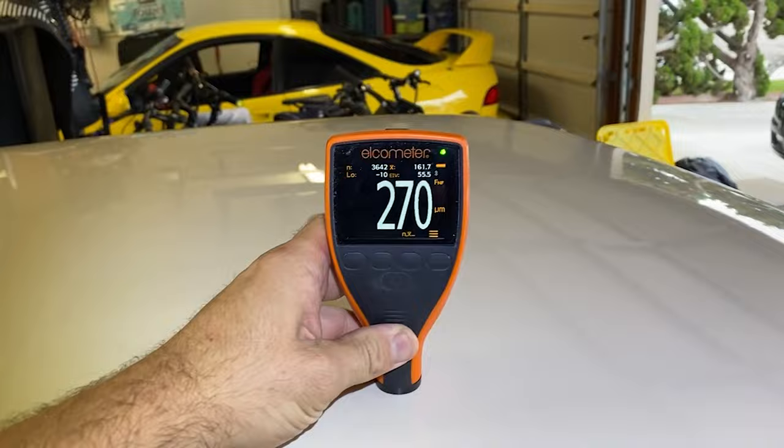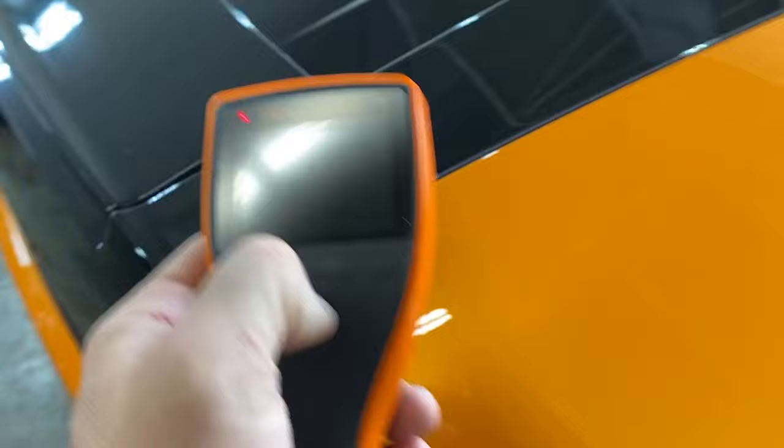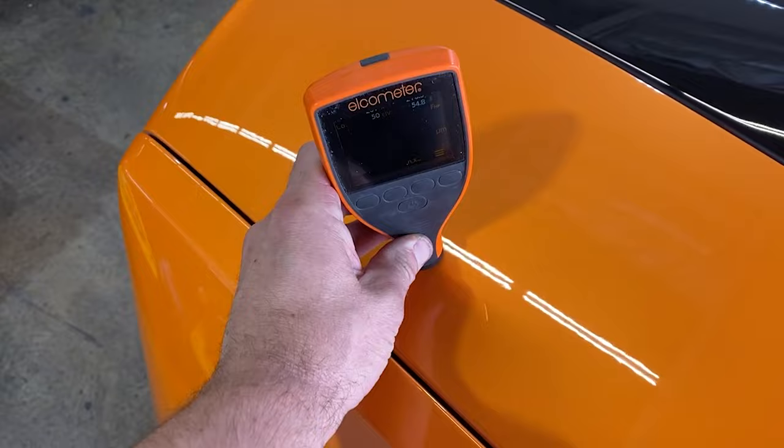So this is my Elcometer paint gauge, and this is a Datsun 510 with a repaint. This Elcometer gauge is around $750, and it reads the primer, paint, and clear coat. I have it set on microns.